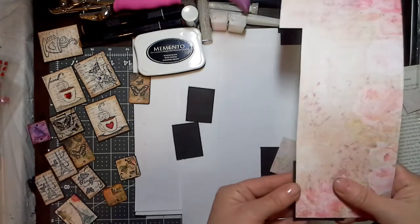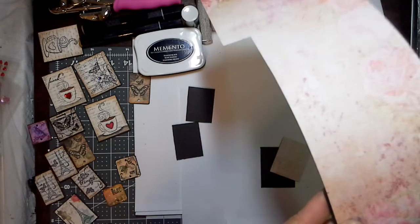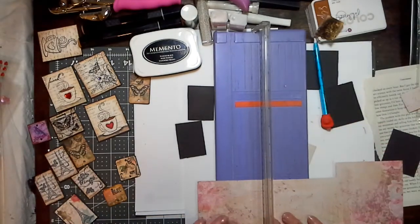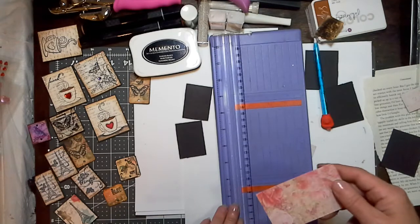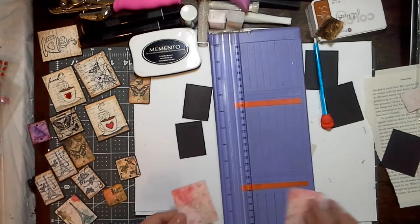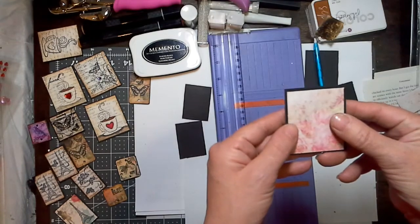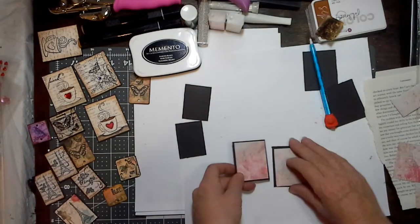I'm just going to cut up a couple of these so I can get more than one done at a time. I'm sorry if I'm a little bit disorganized. I am new to making tutorials, and I really love to share what I do. The way I craft, I just go with whatever I'm feeling at that time — there's really no set way that I do things.